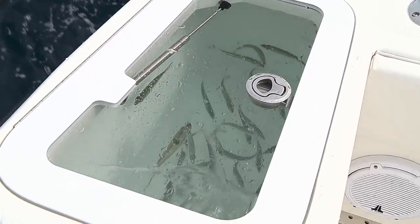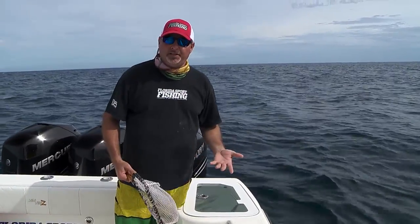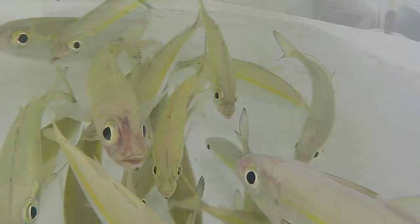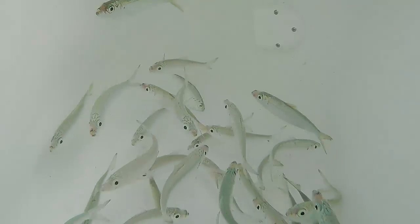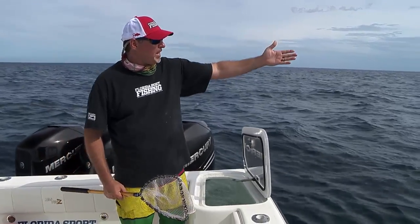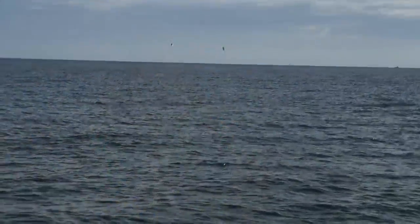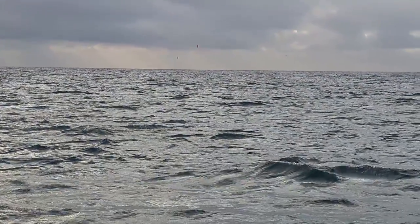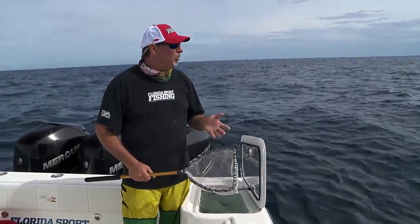It's really important, if at all possible, to try and come out with a couple of different types of baits. Today we've got goggle eyes in one of the bait wells, and pilchards in one of the other wells. This way you can really match the bait to the conditions. Sometimes you need a heavier bait to fly off the kites if it's really breezy. On other occasions the fish are going to be dialed into those little pilchards. So it's really a good idea to have both.